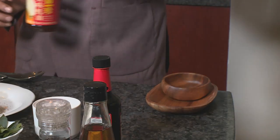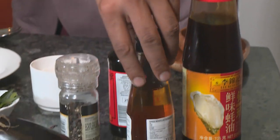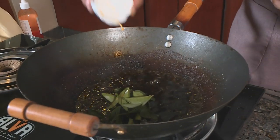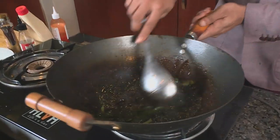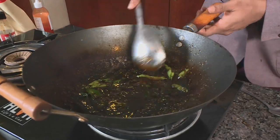Oyster sauce goes in next, creating a savoury umami flavour, followed by rice wine vinegar to cut through the richness. Next up are the curry leaves. The heat is kept very high and the pan is constantly tossed so the sugars start caramelising — you want that toasted caramel flavour. It's so good it's almost like a dessert.